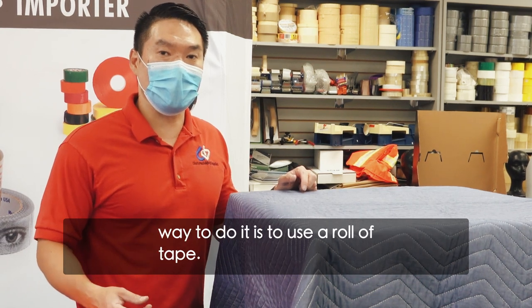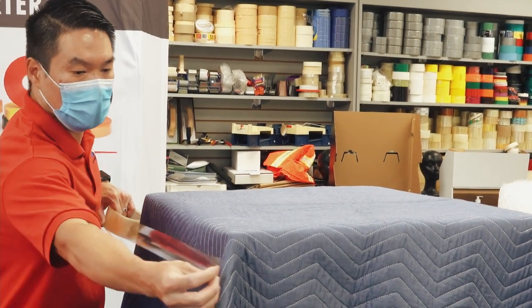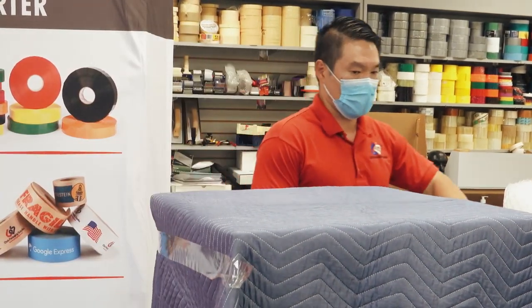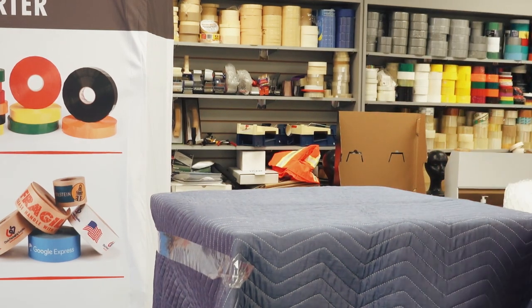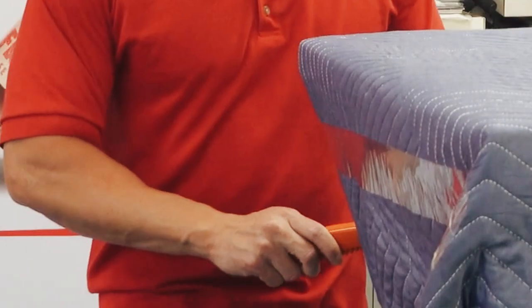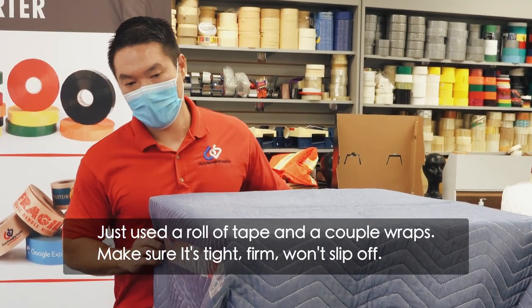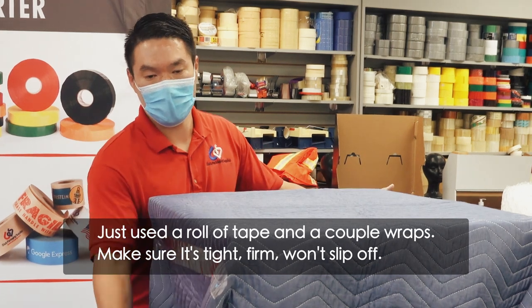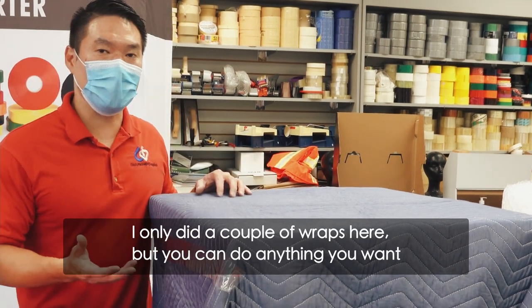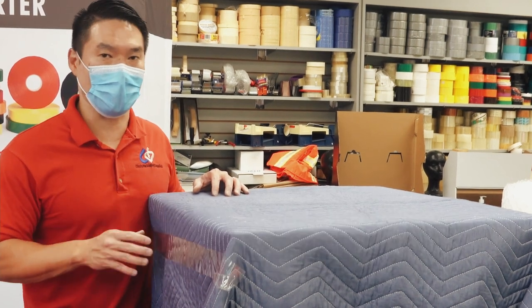The quickest and easiest way to do it is to use a roll of tape — just a couple wraps, make sure it's tight and firm so it won't slip off. I only did a couple wraps here, but you can do anything you want. You can go around, cross, diagonal — just to make sure the pad doesn't slide off when you're moving it around.